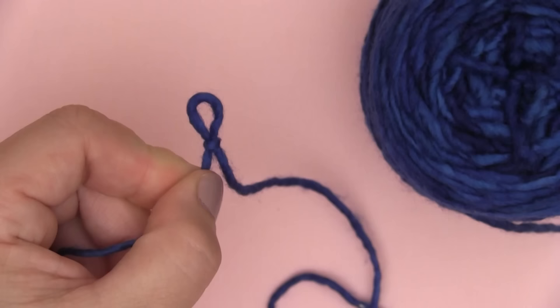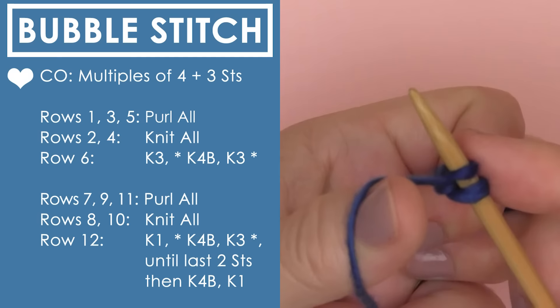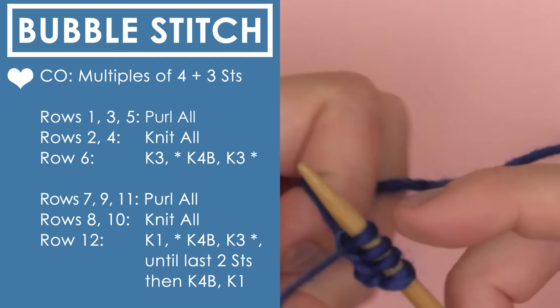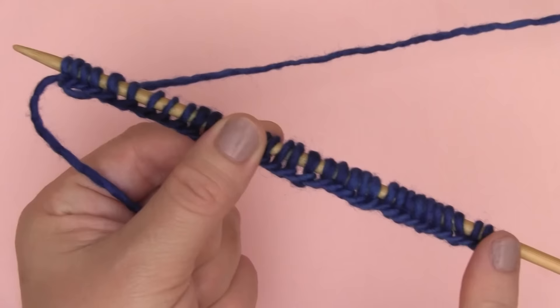We are going to cast on in multiples of 4 plus 3. You'll see the pattern over here on the left — CO is cast on. You cast on 4 stitches and then just keep casting on in multiples of 4 until you have as many stitches as you'd like on your needle. When you're done, add 3 extra stitches at the end.